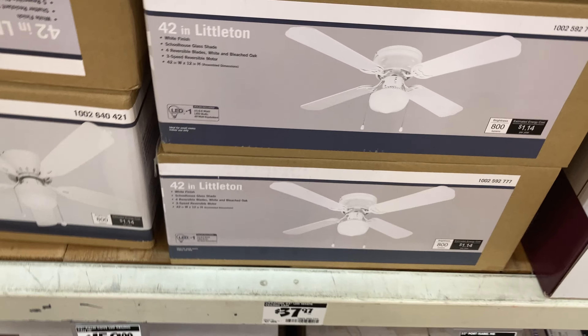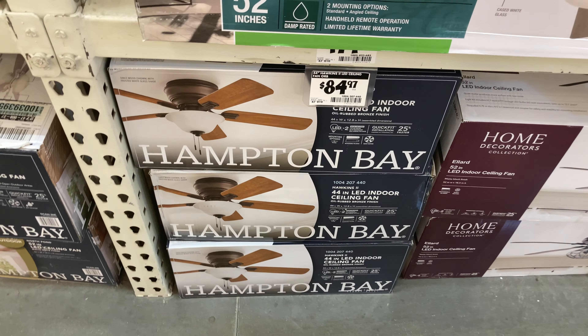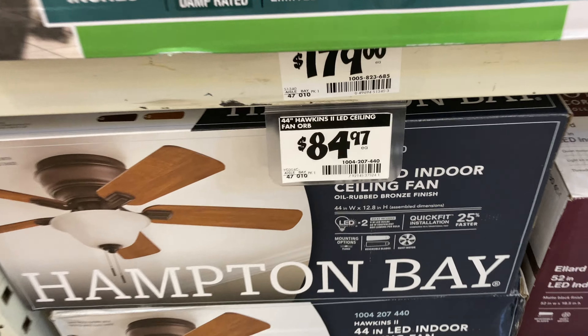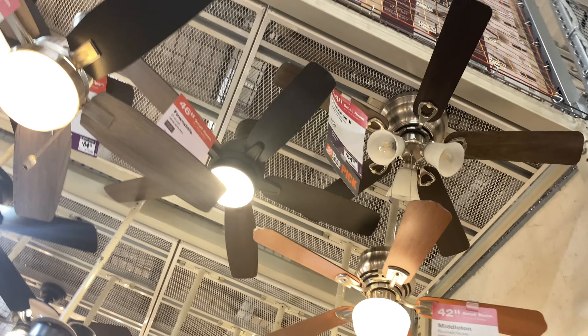37 dollars — I remember when they were only like 17 dollars. That is so expensive. And 85 dollars for the Hampton Bay Hawkins — they've really gotten up in price. I think I'm better off going on eBay and buying one cheaper.